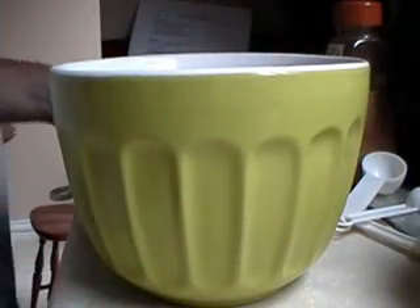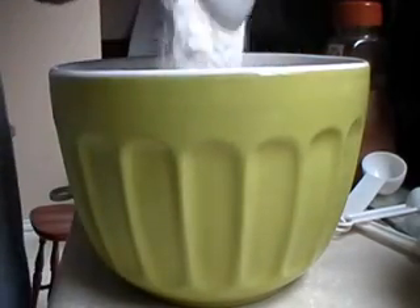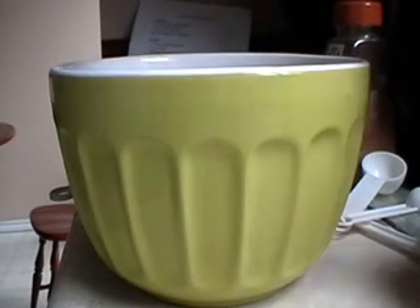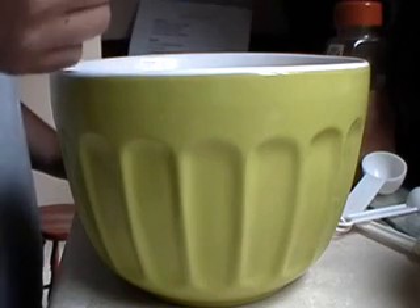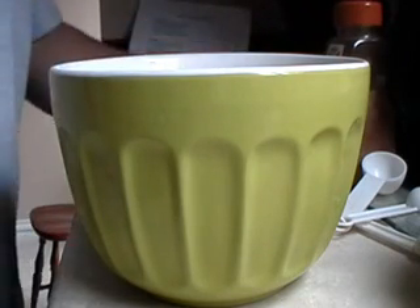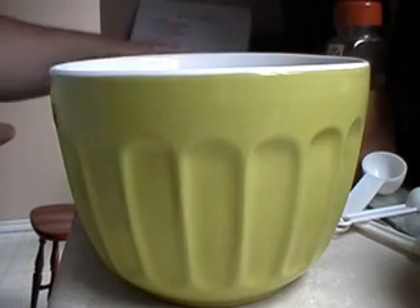Now for the dough you're going to mix in one and one-half cups of all-purpose flour. Then a half cup of sugar, which I've added the salt in with it. One tablespoon baking powder, and then the salt which is in there.